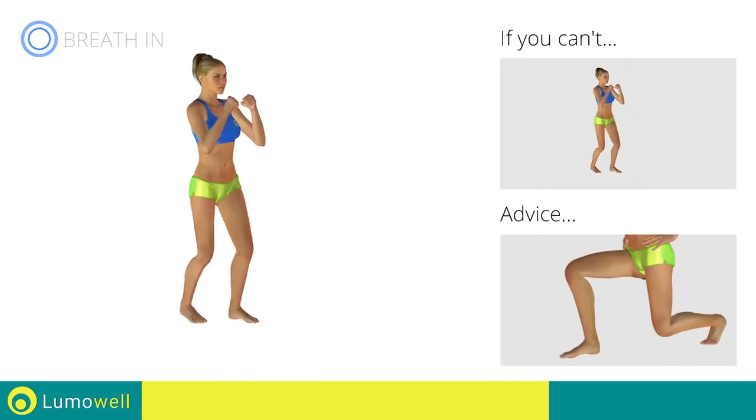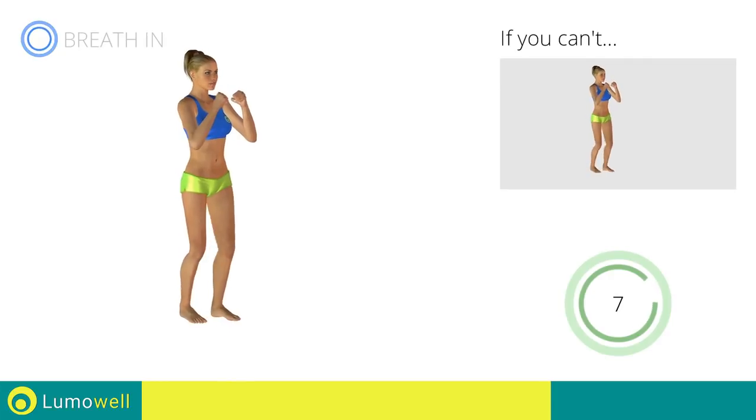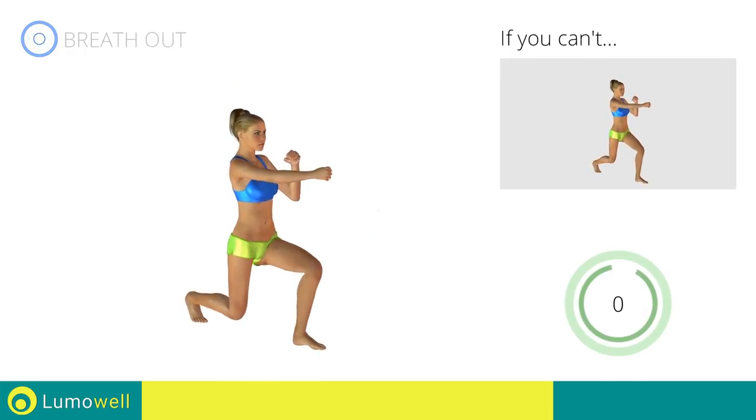Be sure not to exceed the tip of the foot with the knee of the front leg during the movement. 5, 4, 3, 2, 1, stop.